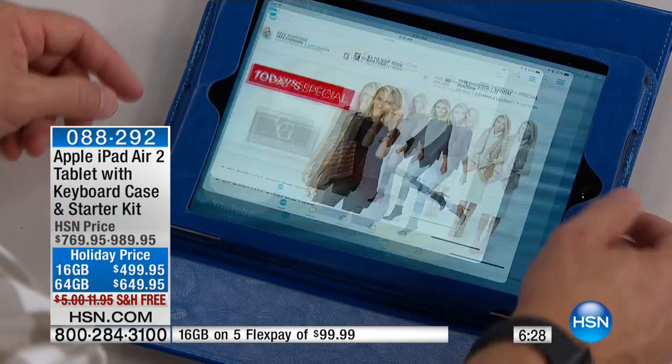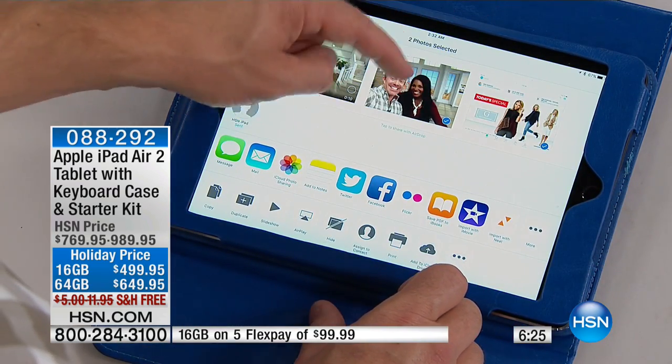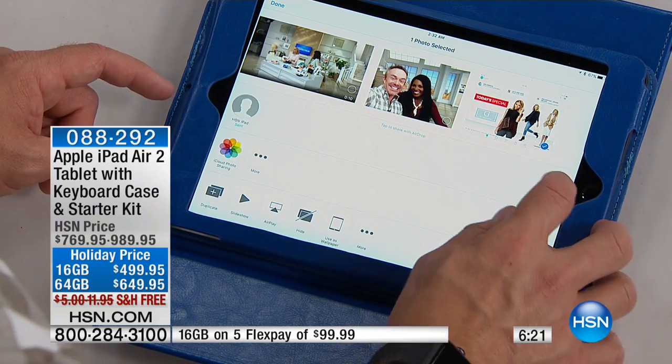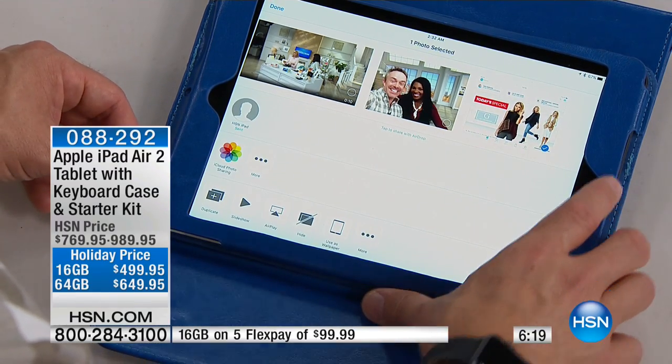Now I go to my gallery and that screen grab is right there. I can now send this in an email or post it to Facebook, or edit it down because I want to tell someone I want to get this Giuliana Rancic stuff for the holidays. That's the power of what you get — it's easy. And if you have any questions, you can take this Apple product to any of the Apple stores.